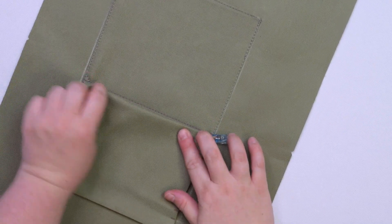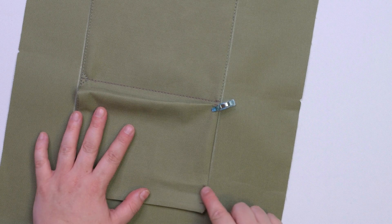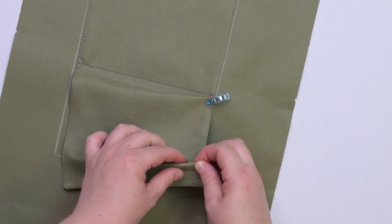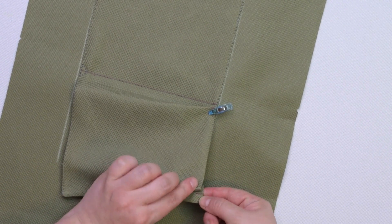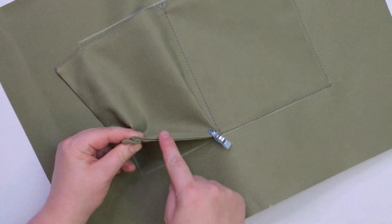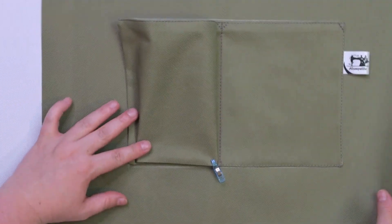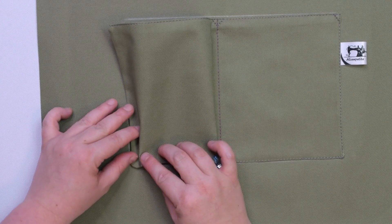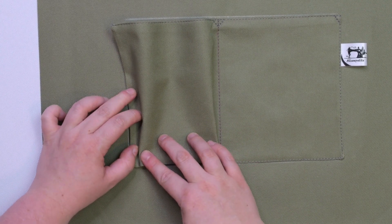Next, we are going to make a similar pleat on this side, following that set of notches. First, pinch the pocket at notch 3, then bring that notch towards notch 1, making a fold along notch 2 as we did on the other side. As you can see, we created another zigzag pleat. Before you pin this side, you can double check if the cargo pocket fits inside your rectangle. Adjust your pleats if necessary, then pin the pocket to the lining.